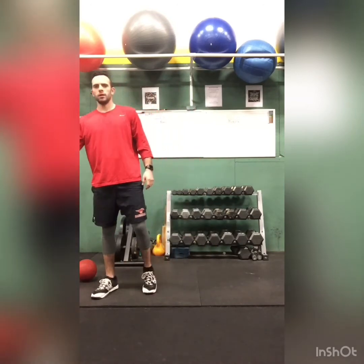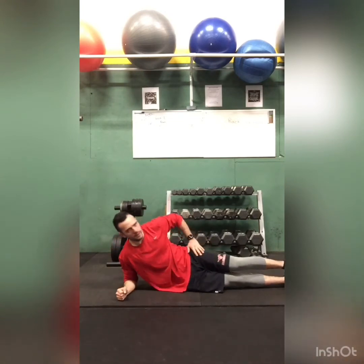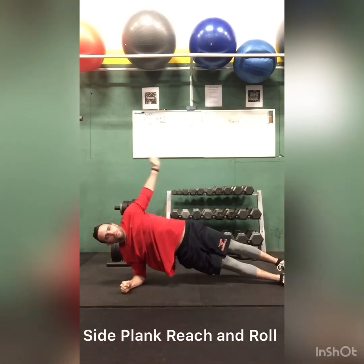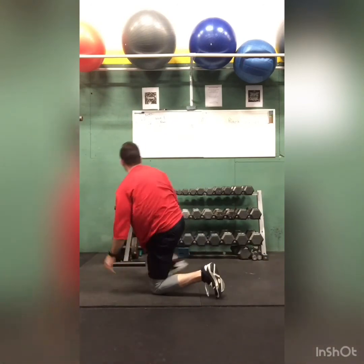The last one is side plank reach and roll. So we start with the side plank first, then reach, then roll over to the other side and reach again. Do it for 20 seconds. You can also work your core. Then rest for two minutes, go back to the top, and repeat four more times.